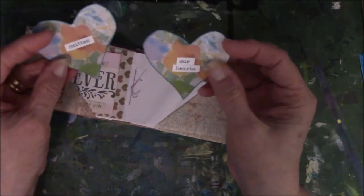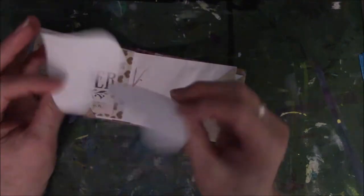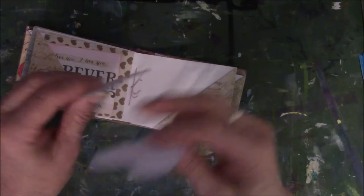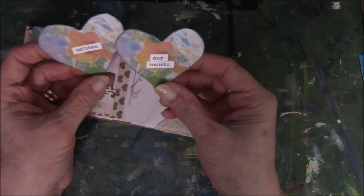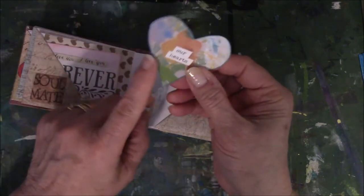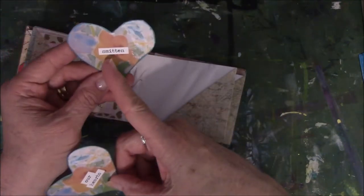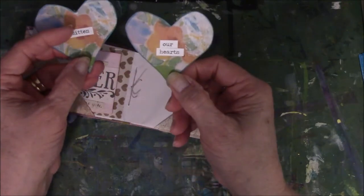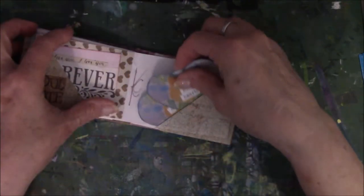These came off a card that someone sent me, or maybe they were scrapbook paper — I'm not really sure because they feel kind of flimsy. Anyway, they have white on the back of them. I put blue ink around here because that's a nice complementary color since there's blue in here. I found Tim Holtz word stickers — 'smitten' and 'our hearts' — and just stuck both in here.